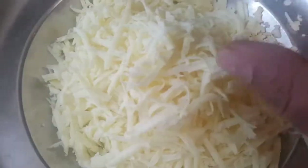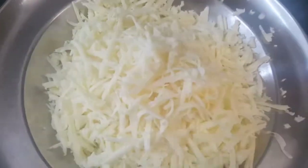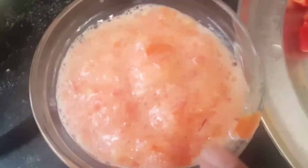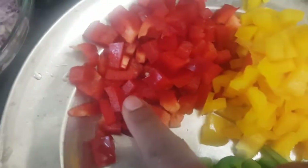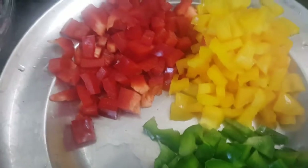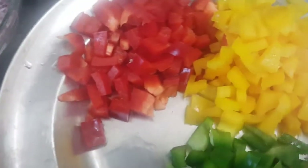We need two onions, small chopped, followed by half inch of ginger and two green chillies — just crush them nicely in a chopper or cut with your hands. We need two tomatoes chopped or pureed. We also need bell peppers — red, yellow, and green capsicum — just a little of each, like 100 grams.